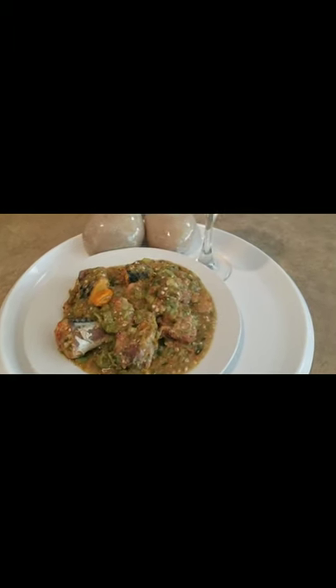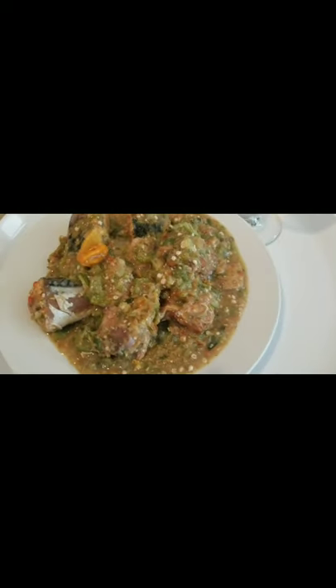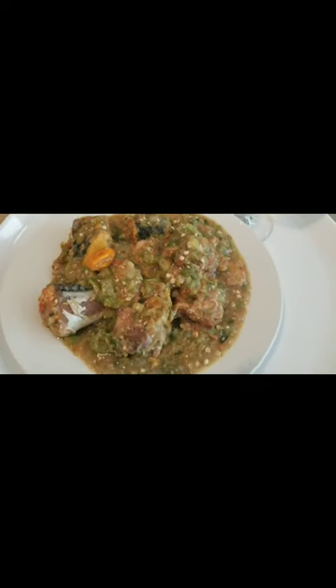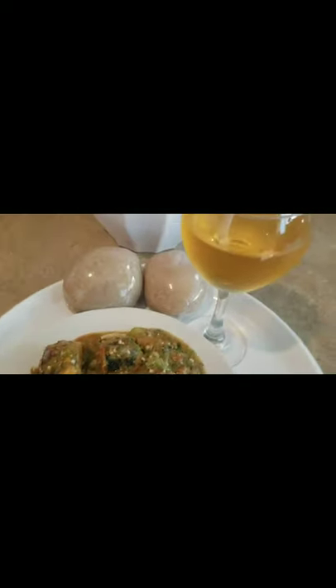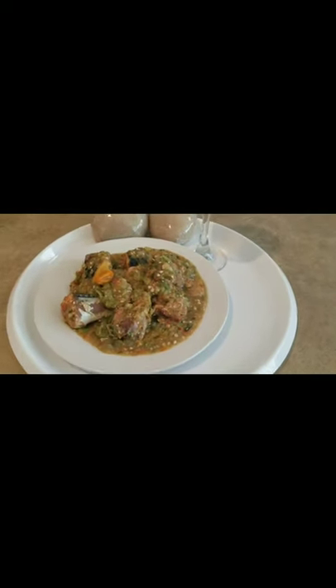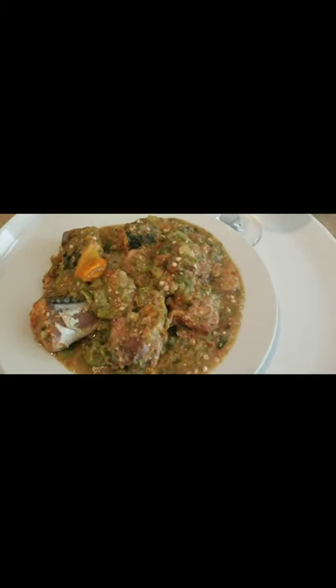Ladies and gentlemen, our oiless okra soup is ready! This is so delicious and very healthy — look at our fish and our smoked turkey. It's good to go with some juice or wine. Thank you all so much for watching Thyme Westbank Kitchen — try it at home and comment below to let me know!